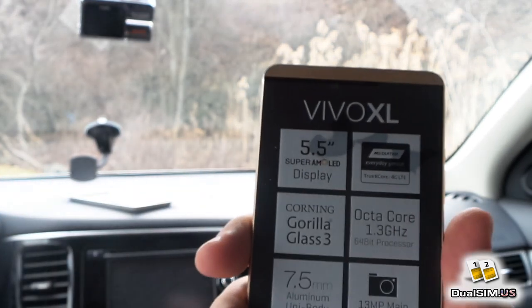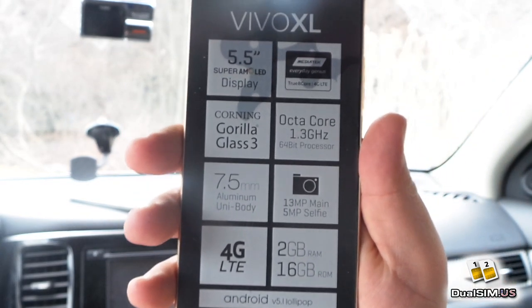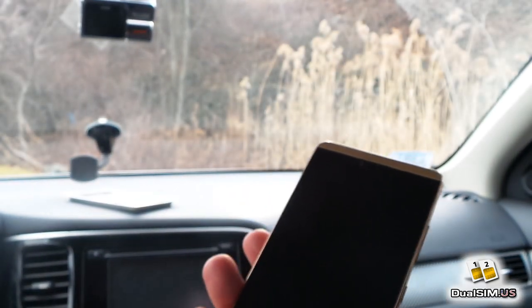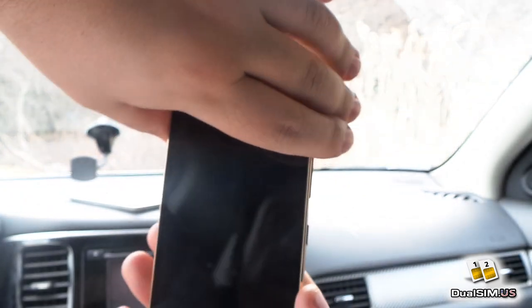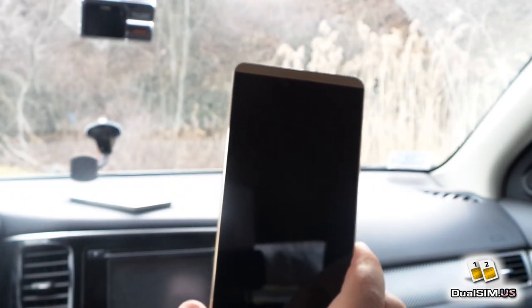Here are your specs — I'm not going to read them out again, but they're pretty good for a budget phone. This phone is $150 on Amazon; there's a link in the description below. I got it for $100 on pre-sale through Best Buy — they didn't do the pre-sale on Amazon.